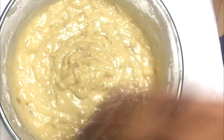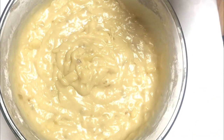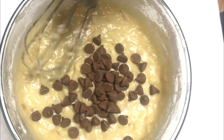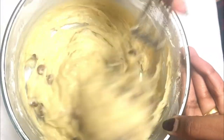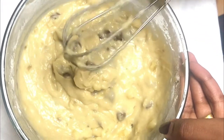You can leave the batter as it is, but today I'm just adding some chocolate chips — this is around half a cup of chocolate chips that I'm going to add and mix into the batter. And that's it, our batter is ready.